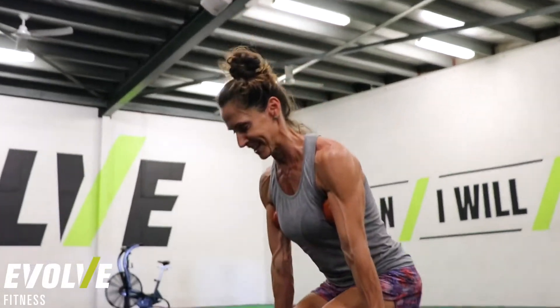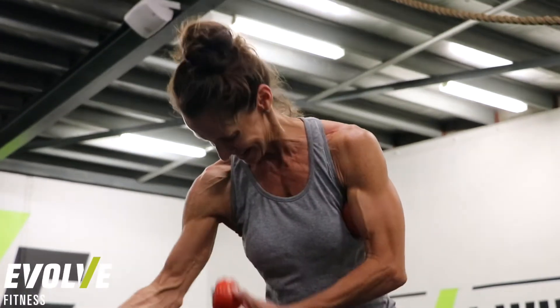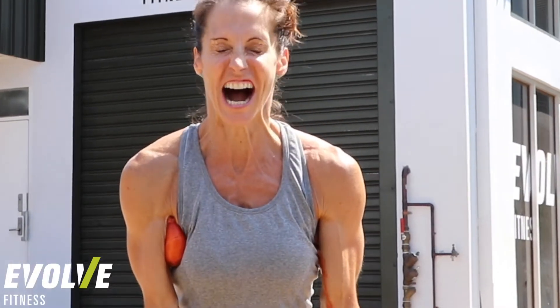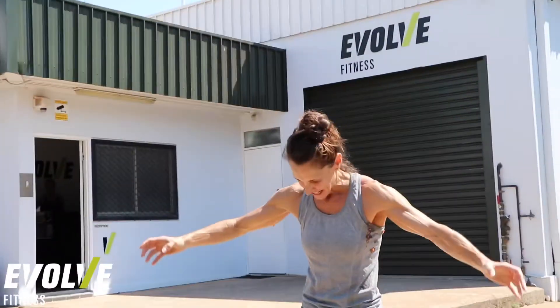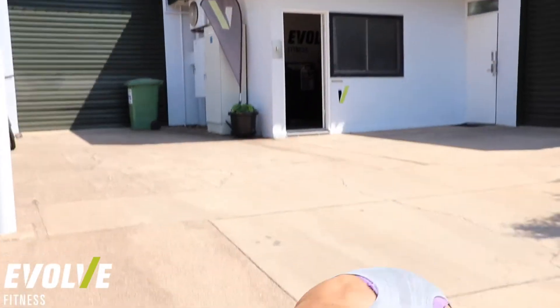They're juicy! Squashed tomatoes. See? Okay, let's go. Okay, thank you.